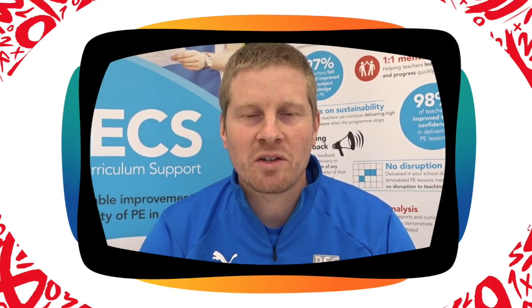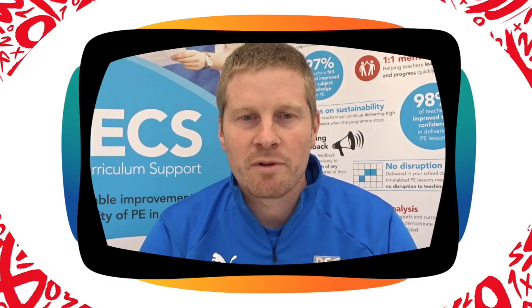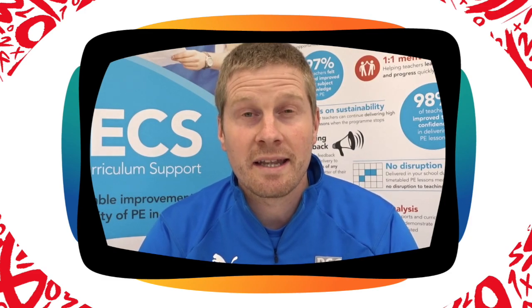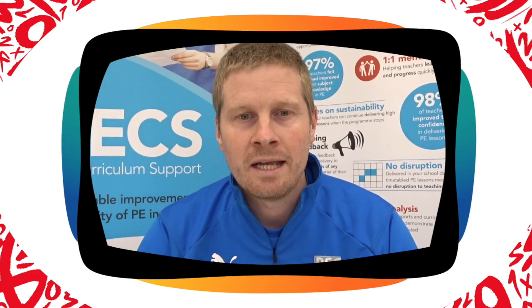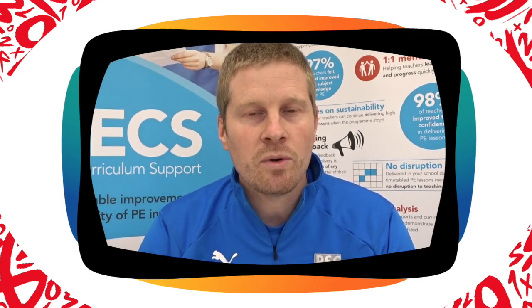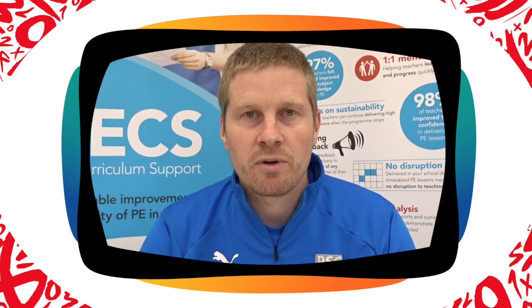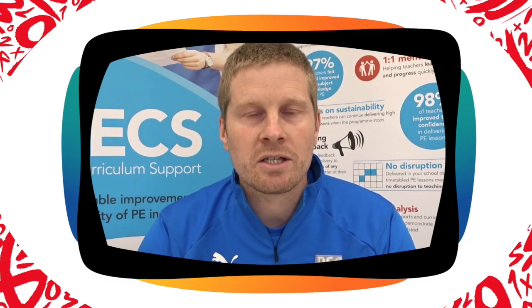Hi there and welcome to the Maths on the Move active quiz. My name's Dave from Primary Sports Coaching Limited and we've got a Maths on the Move quiz for you today with a little bit of a twist. We've got 10 questions, but instead of writing the answers down, we want you to match your answers to the moves that are shown on the screen in front of you. There'll be three possible answers for each question.